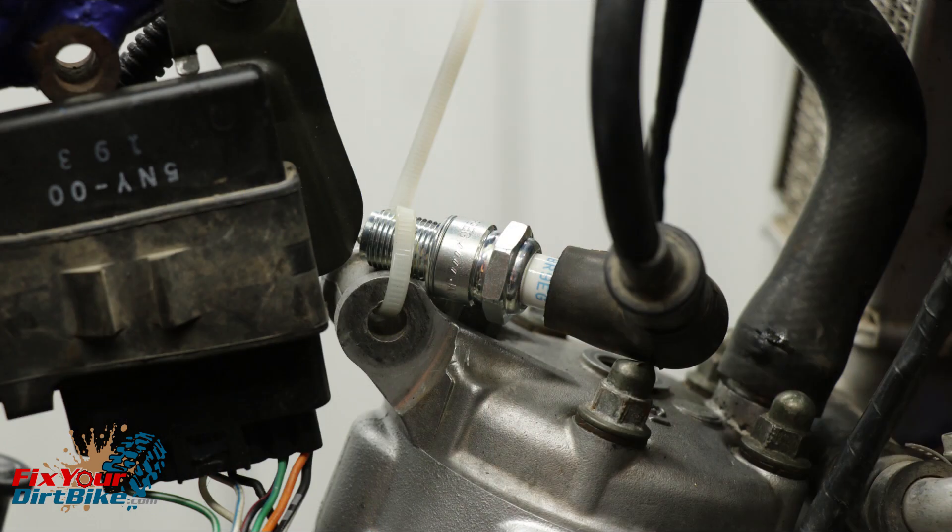With your spark plug secured to the cylinder, kick your engine over. You should see a strong blue spark. My spark was blue, but it was very weak.